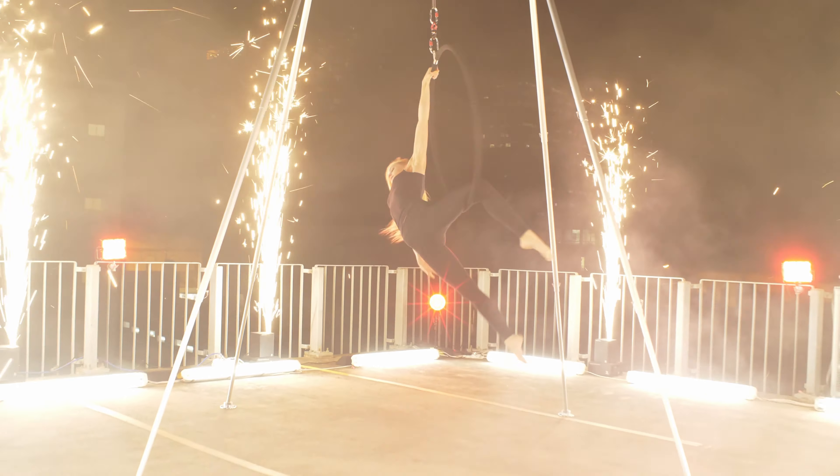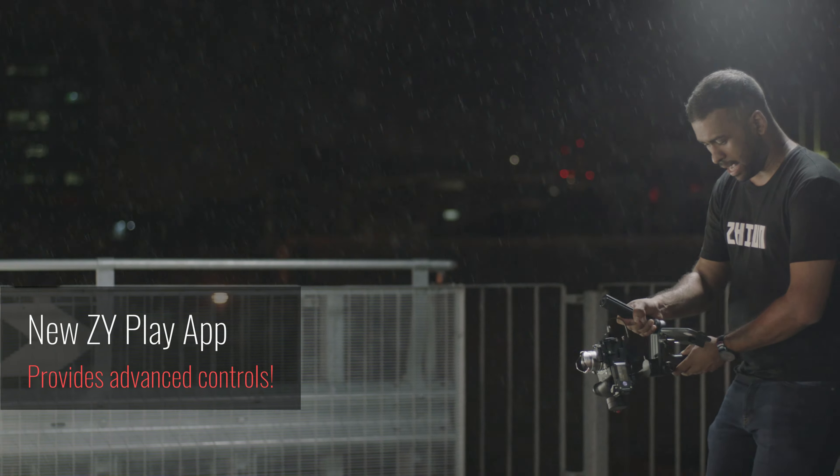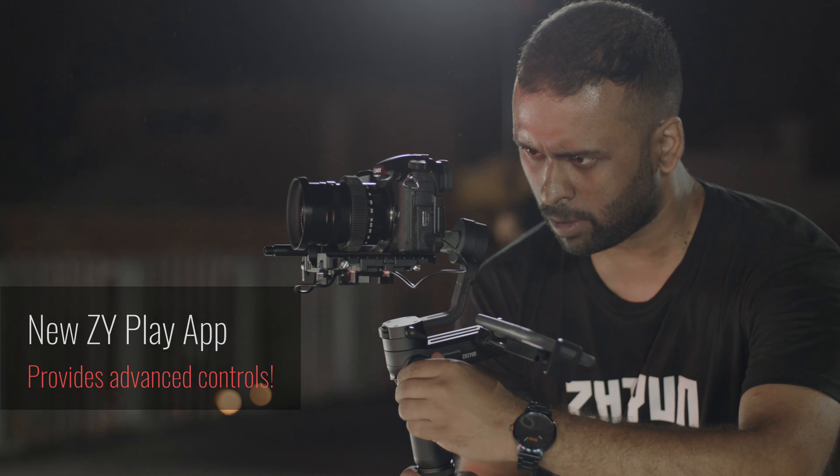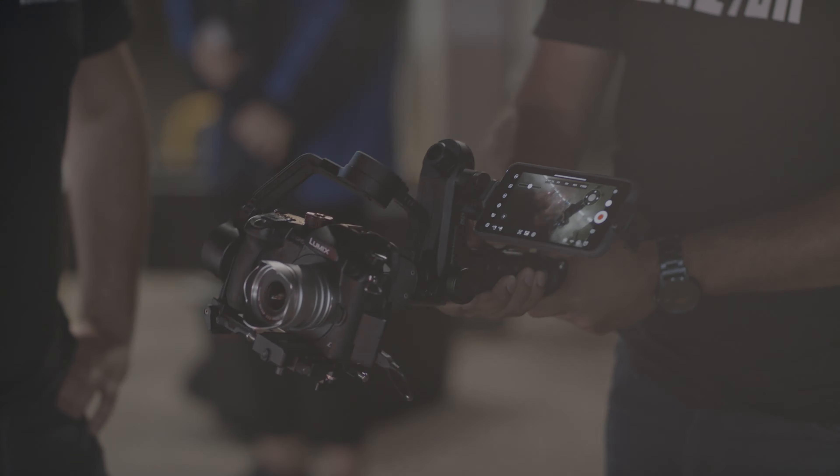The new Z-Way Play app provides controls to advanced functions such as panorama, focus time-lapse, motion time-lapse, long exposure time-lapse, and many more.